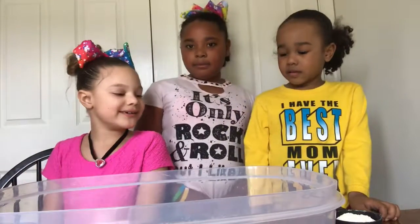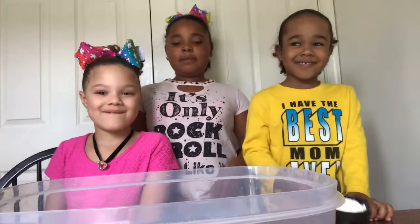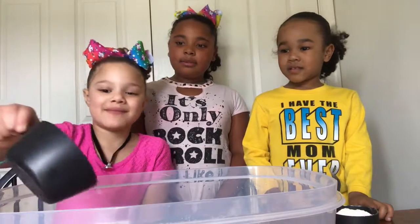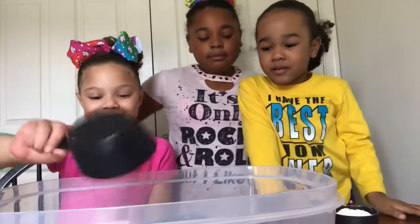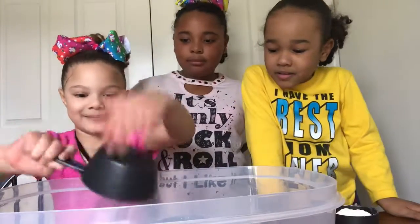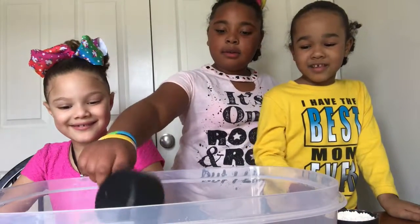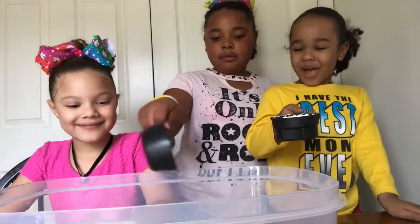We have flour, baby oil, and flour. Mine's gonna get dumped in first, 'cause it's flour, baby oil, and flour. Now we're adding baby oil. Now we're gonna add flour — two flour, yay!